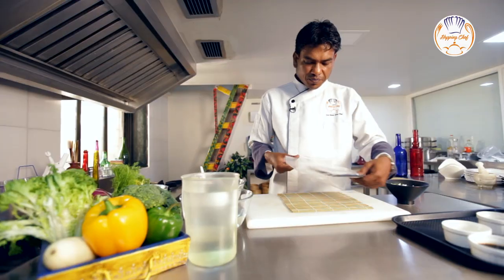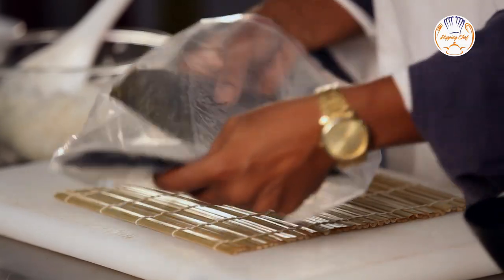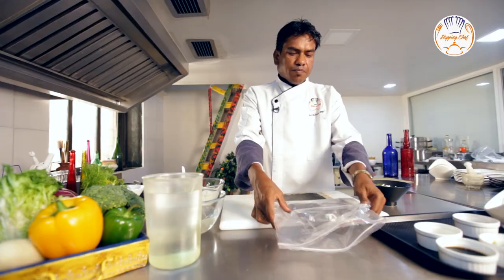Here is my nori. Always make sure you keep nori in a ziplock pouch to avoid it becoming soggy.